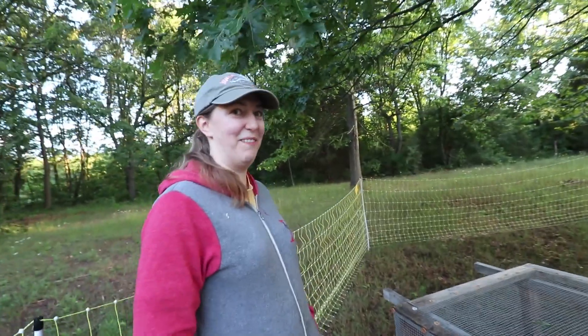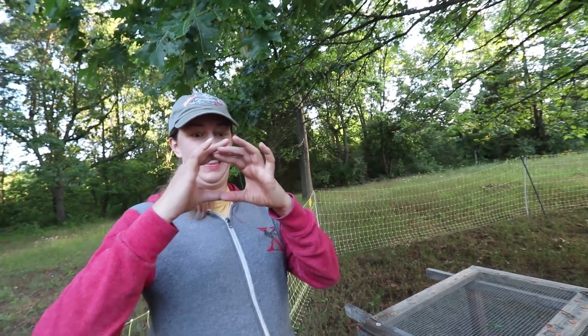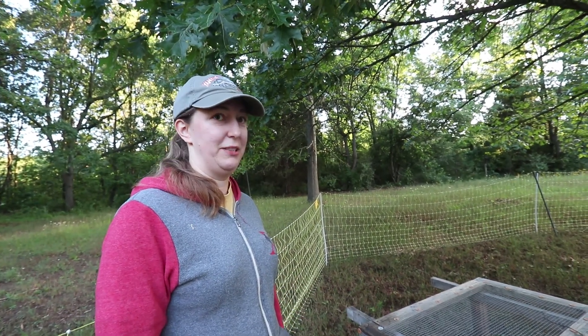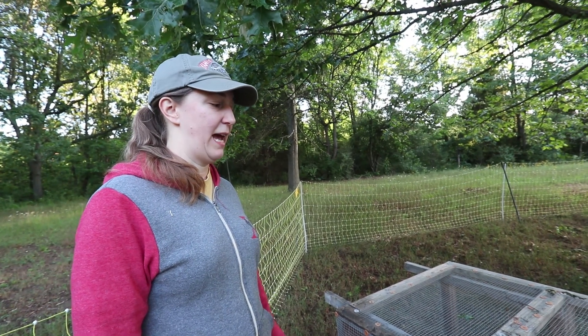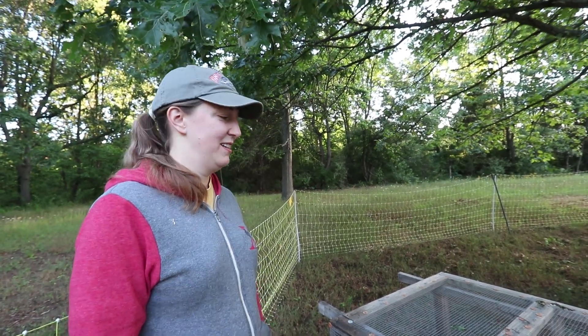I wasn't sure if she'd be able to cover the goose egg, which is this big, as well as cover chicken eggs. But she actually had five eggs — the goose egg and four chicken eggs. Chicken eggs take about 21 days to hatch, and the gosling egg takes about 29 days. How did you work that out raising them together?